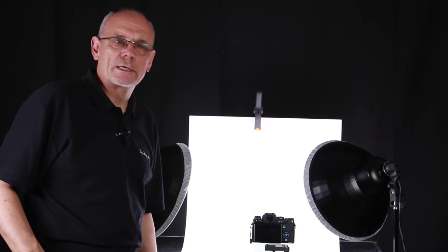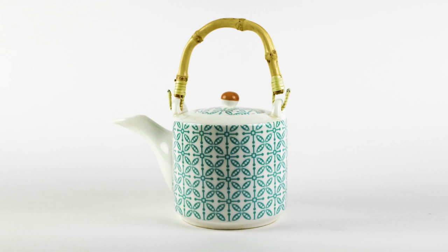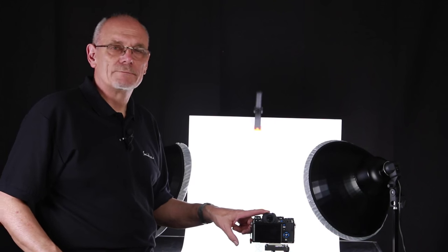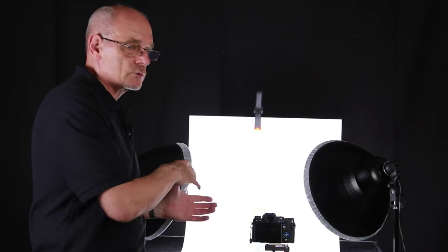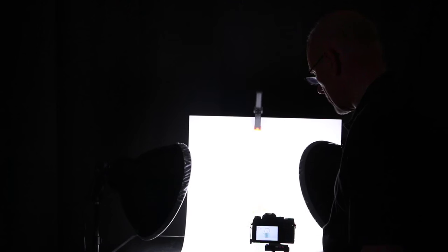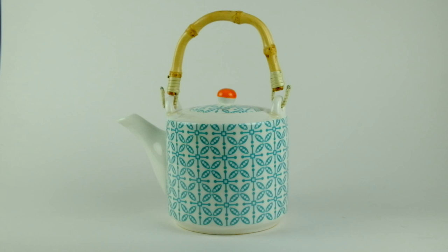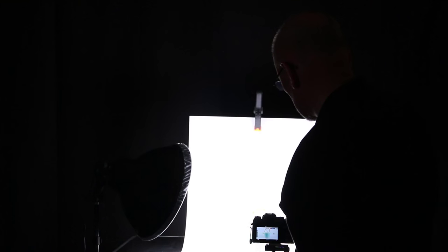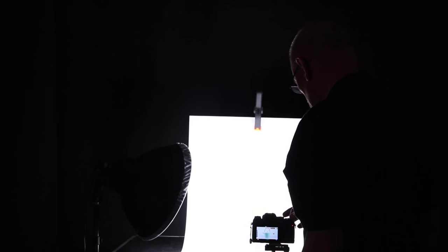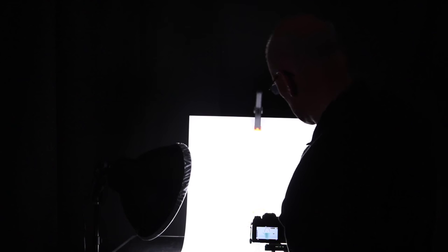We've got our camera here, which is a Fujifilm X-T1. We're shooting at about 35mm on the lens. This is an APS-C sensor. We're going to turn out the ambient light so as not to affect the exposure. So we're going to set this to a two-second delay, so every time we press the shutter there'll be a two-second delay before it takes the picture. This is what the camera is seeing, and we're just going to alter the exposure compensation to plus one, which is looking pretty good.